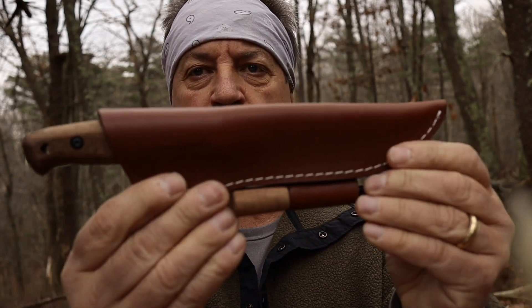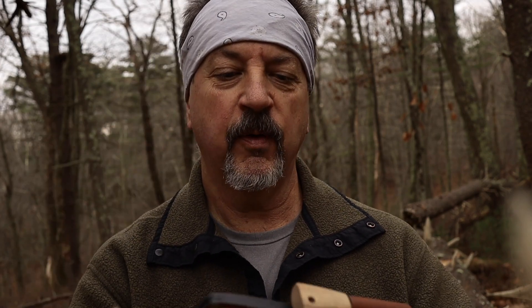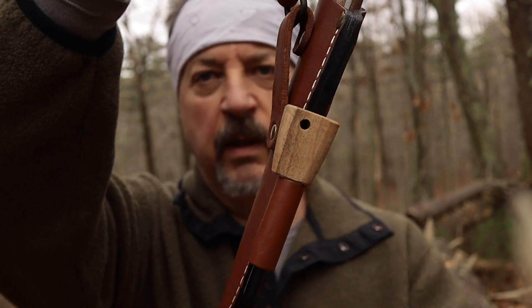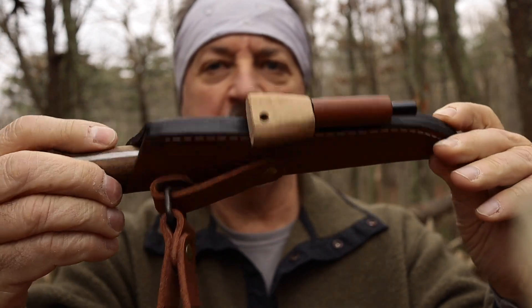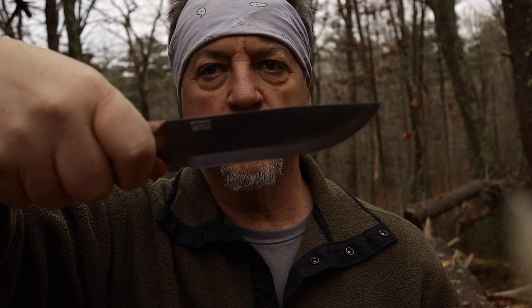So that's the BPS Adventurer knife. It's a nice little knife. And the best part — under $40. Yeah, under $40. It took about less than a week to get to me, and it's in your hands in less than a week. At least in my case it was. Check it out.